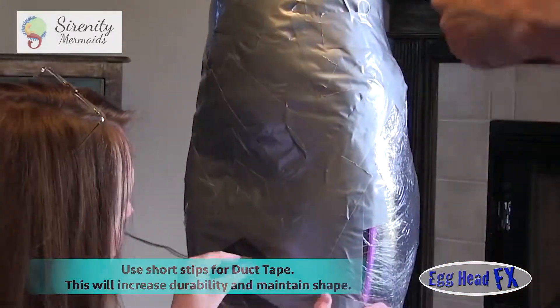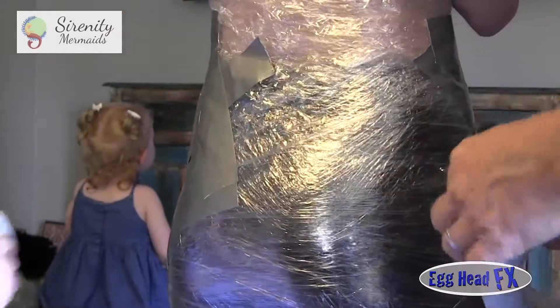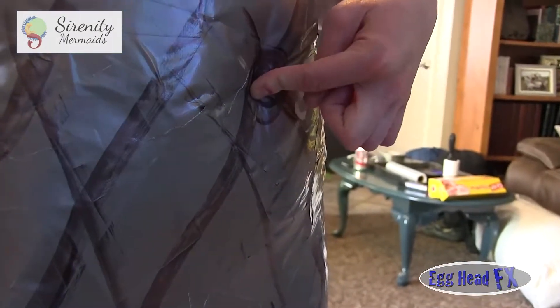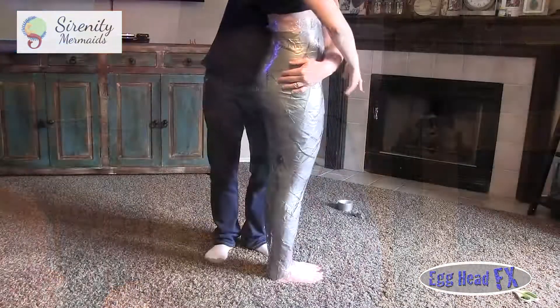We've noticed that when you wrap it around your body, it gets a little tighter than you really want because of the tension from stretching the tape. The black Sharpie marks are so that we can add another layer of duct tape and not worry about missing a spot, because duct tape looks the same when you add another layer — you have no idea if you've covered it.